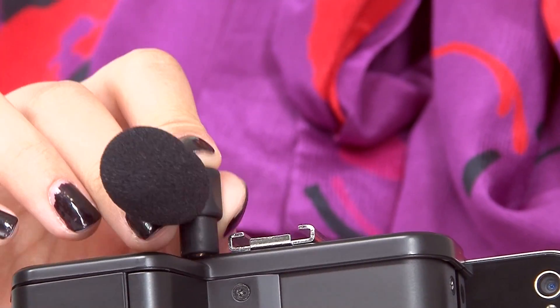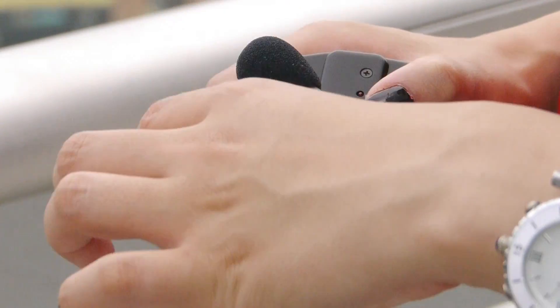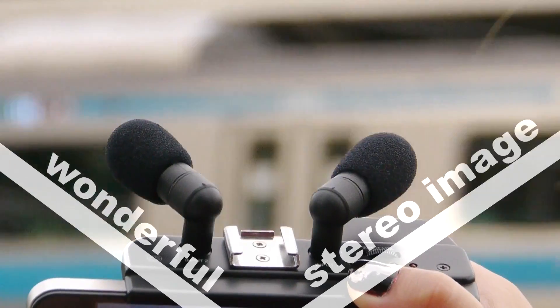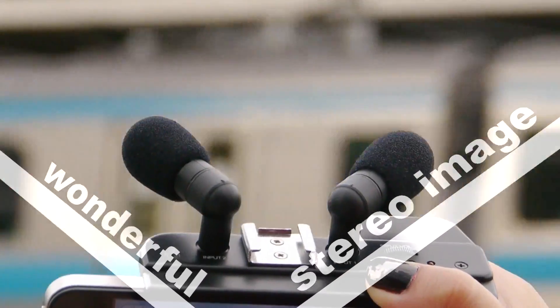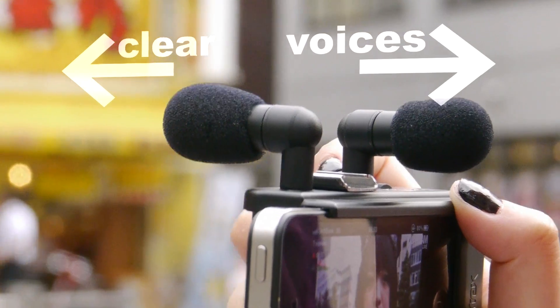The AL4i comes with two pretty looking microphones. By adjusting the angles, you can capture a wonderful stereo image. Or using this way, I can interview someone with clear voices of both of us.